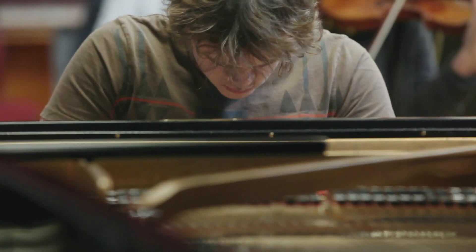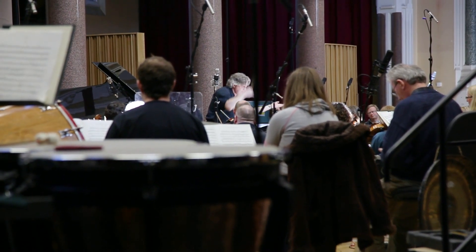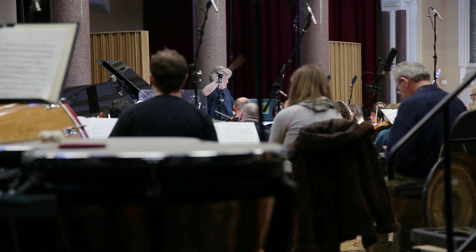Much of it is for solo piano, and in fact I have also played the solo piano version, which I really enjoy doing because there is so much you can do to try and imitate the individual orchestral instruments at the piano.